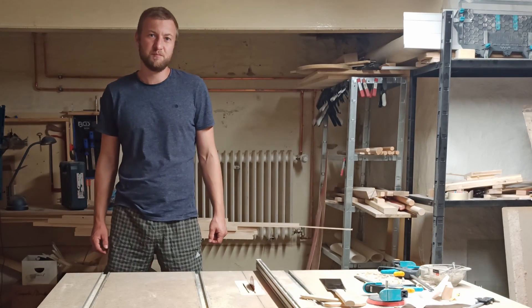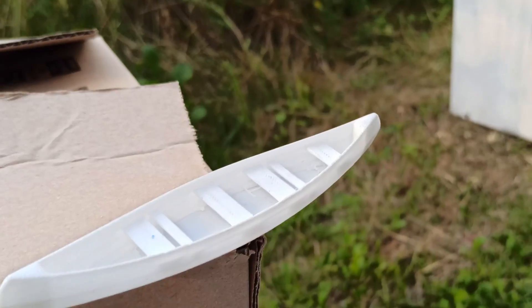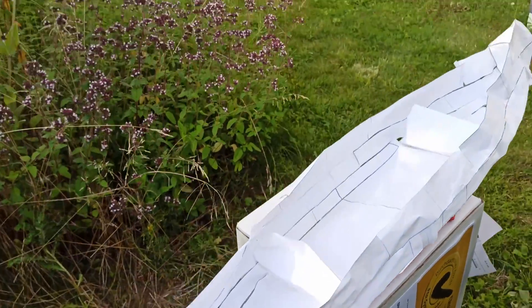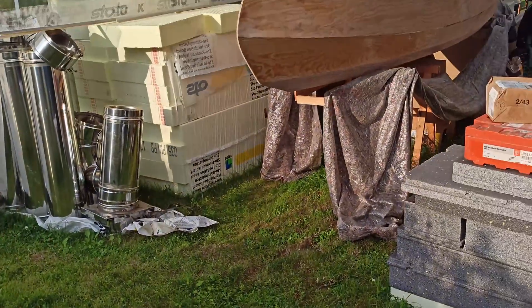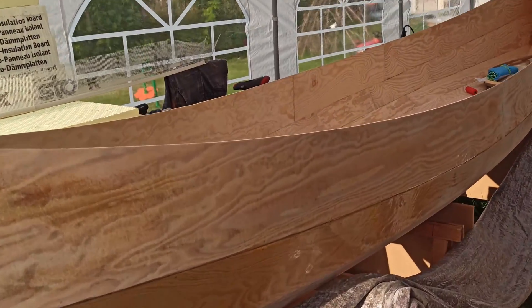Hi, I'm Jake and this is the second part of a video series about my self-designed plywood canoe. In the last video I explained the basic ideas behind it, the design process and how I cut out the single parts. In this part I will show you the assembly of the parts so it looks like a real canoe.